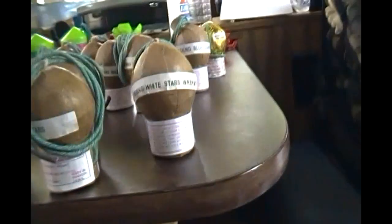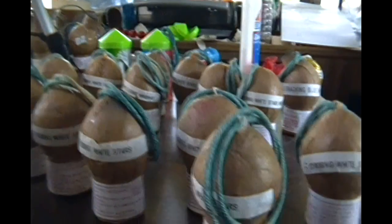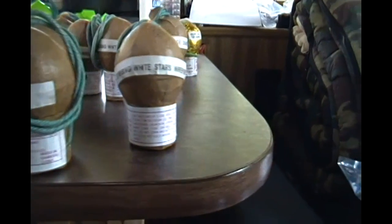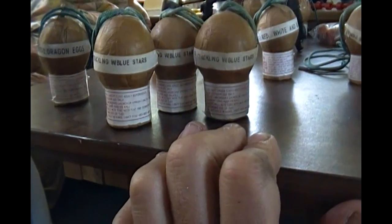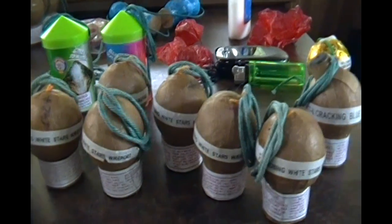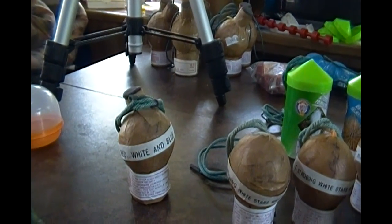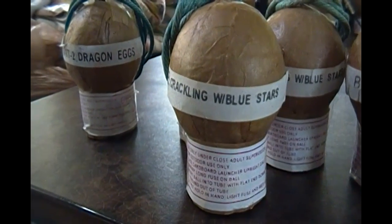There's a crackling blue diamond over there that I keep separate. These are all white strobing — I think I might use some of those. There's crackling with blue, white with reports — little firecrackers in them I suppose — red, white and blue singles, and a single dragon egg. I'll probably use them all up because I love dragon egg shells.